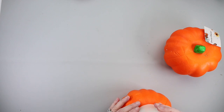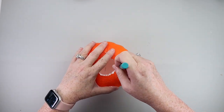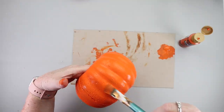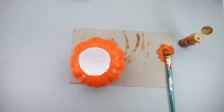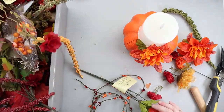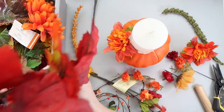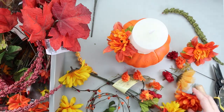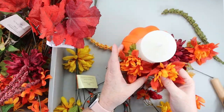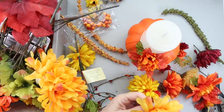Grab one of these styrofoam pumpkins and a pillar candle. Trace around the base of the candle onto the pumpkin and carve that out. I felt this pumpkin was a little bright, so I added some darker orange and a little brown to it. Then grab some florals — I'm using all Dollar Tree florals — and just stick them wherever you want them to go. You can add a bow if you wanted to. The candles I'm using are a three-pack from Amazon with a flicker effect — they're battery operated, which is great if you can't have candles at work or you're a teacher wanting to decorate. I absolutely love the simplicity of it.